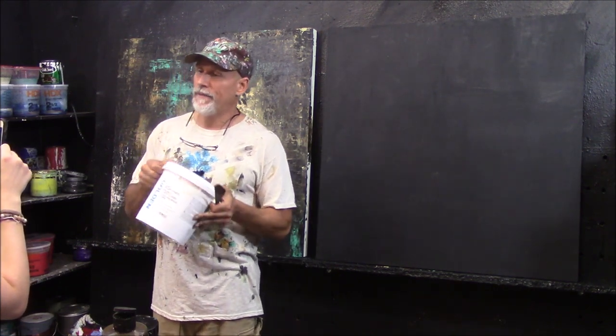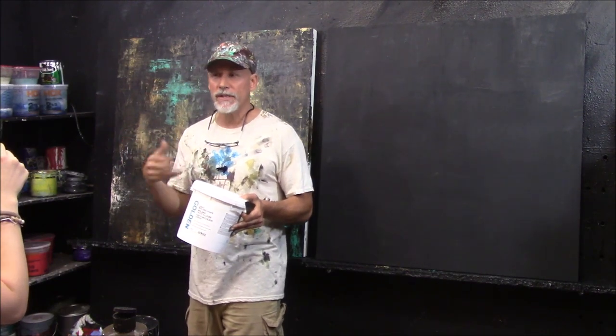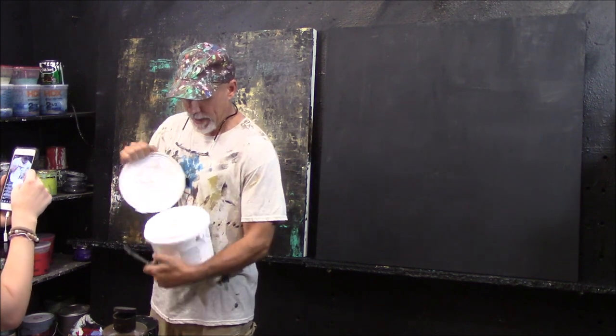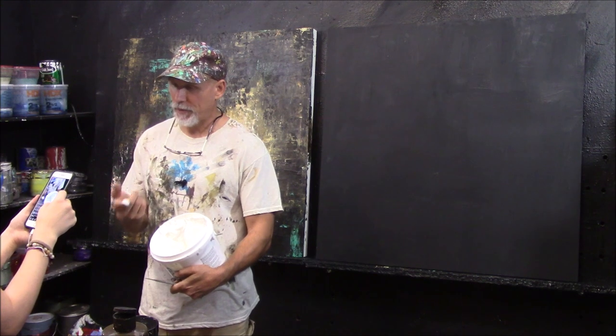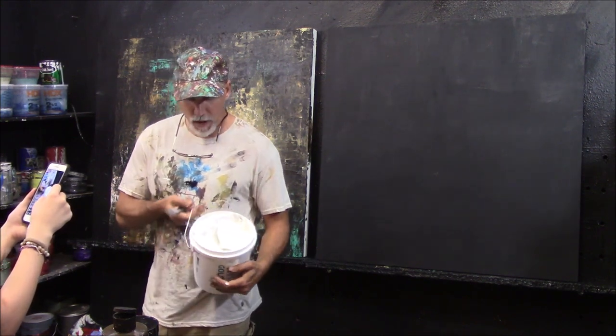I use light molding paste from Golden — it's a great product. It's porous and lightweight. If you go to your art supply store, you'll see all kinds of mediums: some are gel-based and more plasticky. This is more porous, almost like whipped cream. When I open it up, you'll see it almost looks like whipped cream. But do not eat this — it will not taste good.